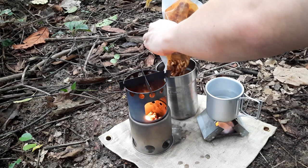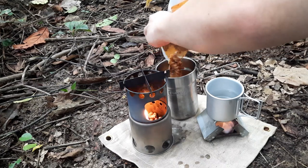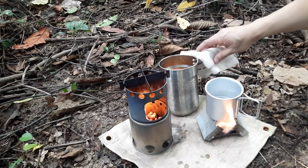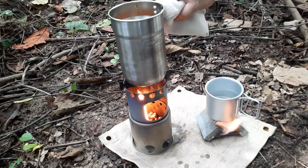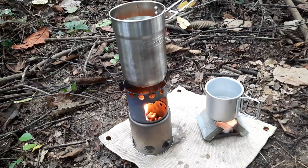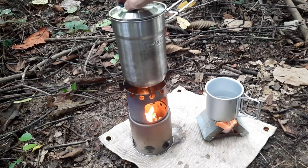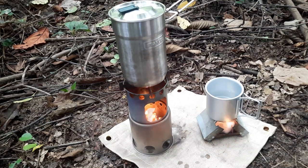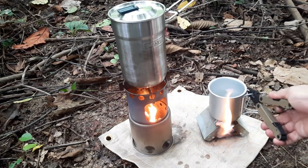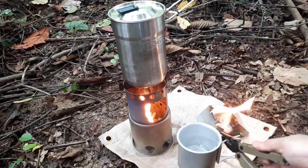The great thing about MREs of course is that everything is ready for you — it is a bit heavy to carry, but if I'm just out for a day I think it's perfect for one or two meals. I'll get that on top, cover it up, and it'll take probably about eight minutes to heat up. We do check on it by stirring it around — we do not want to get it burnt. The water is already boiled so I can take it off the Esbit stove.